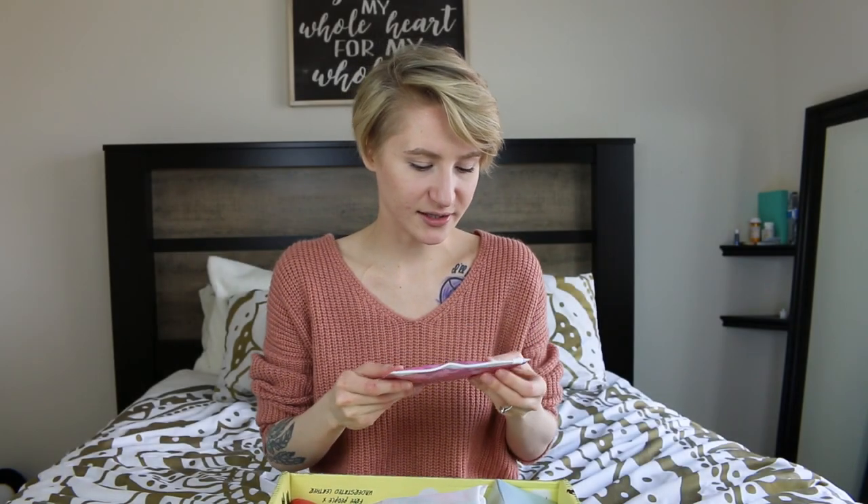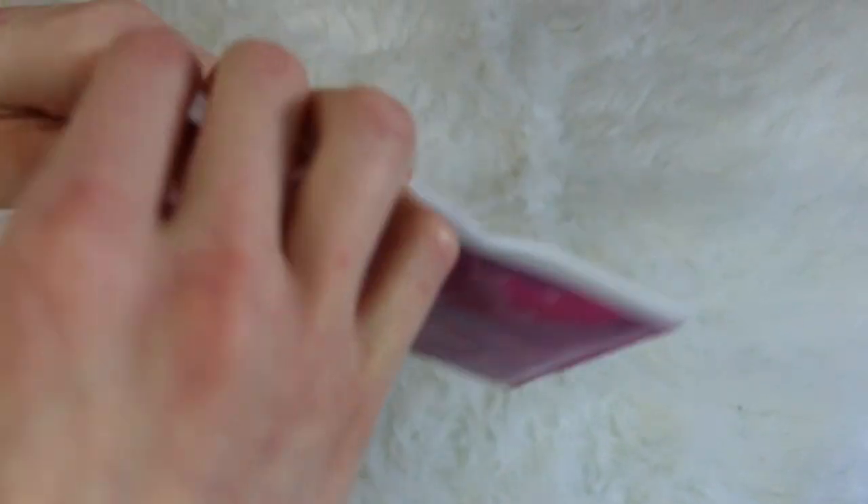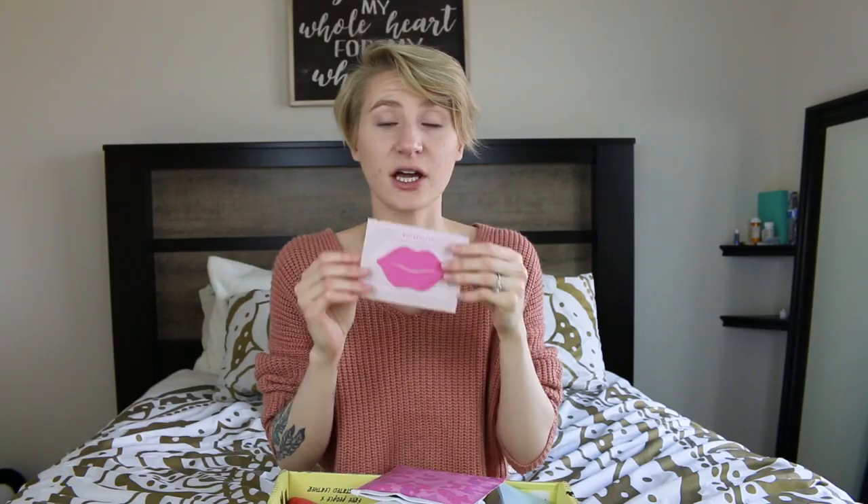The next thing is K&C Beauty. It comes in this cute little pouch. What it is are all-natural infused collagen lip masks. You just take it out and put it on your lips — it really just plumps, conditions, and hydrates your lips. You actually want to use this before you put lipstick on. I'll use my K&C lip mask before I put on my Ish lipstick. You don't get just one — you get five of them. I love these because my lips in the wintertime get really, really chapped, especially from chemo. My skin gets dehydrated and my lips start to peel, so these keep your girl's lips looking real kissable and fresh.